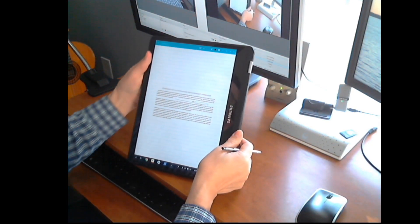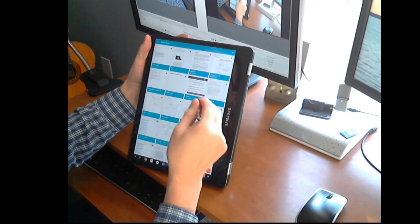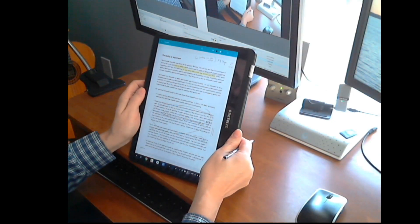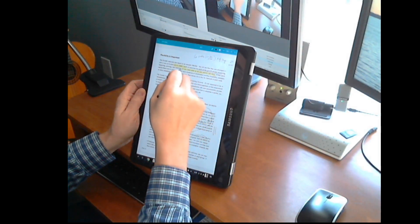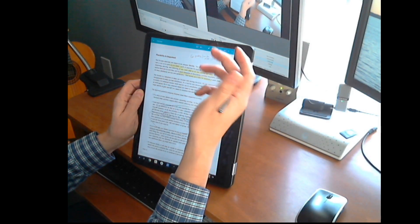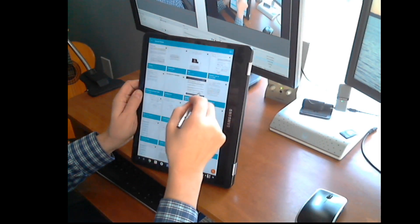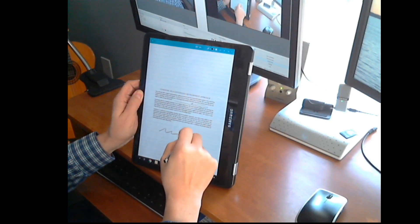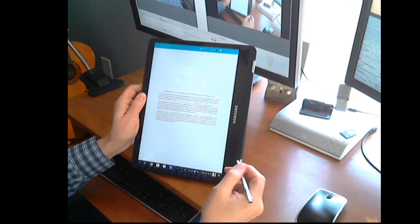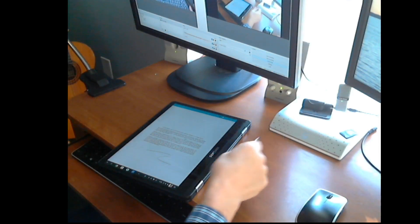With Squid you can even import a PDF — here's a PDF of a book. You can use the highlighter to highlight text, and what I really like is the ability to erase using just your finger. So if I go back to my note and make something I don't like, I can just use my finger to erase it. I love that because I don't have to go back to a menu or anything.